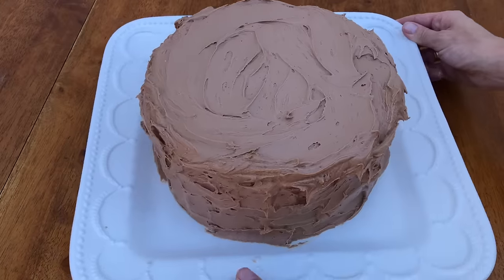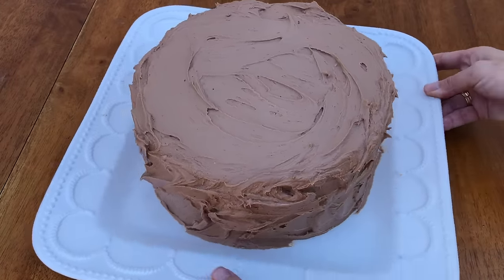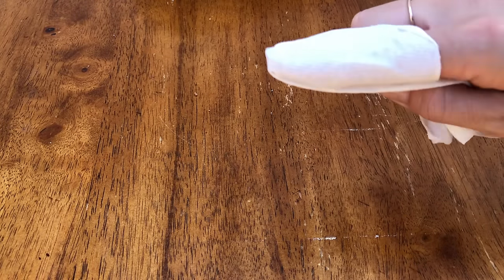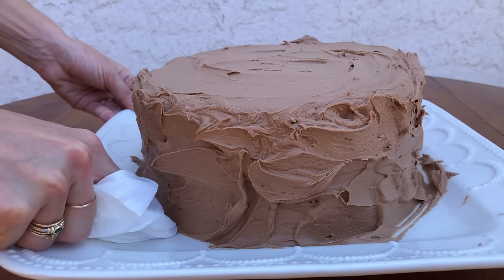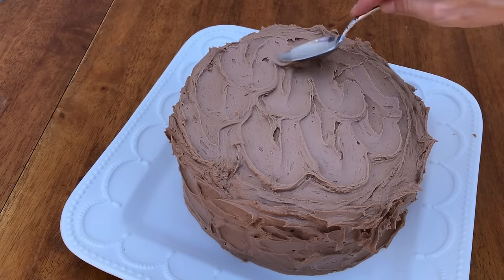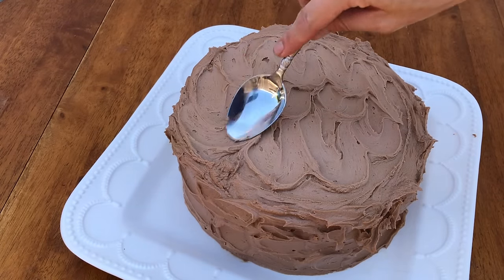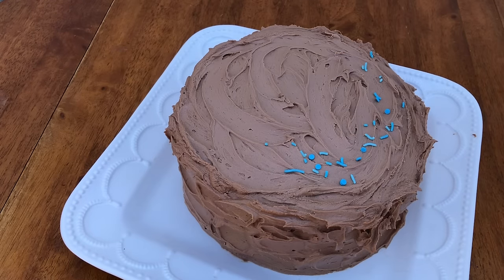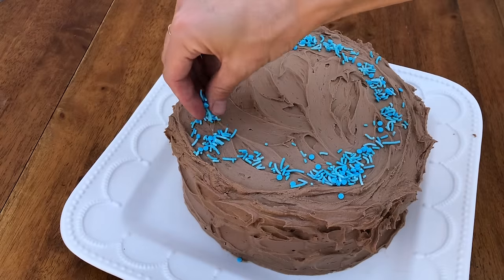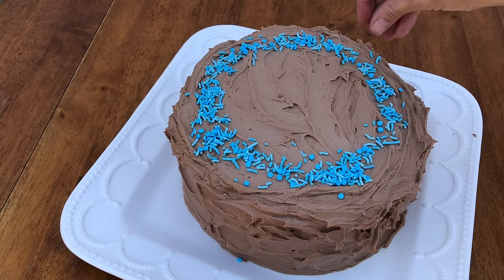This textured frosting looks pretty as it is, so you can stop at this point if you like and tidy up the plate by wrapping a paper towel around your finger and wiping around the base of the cake. Or you can add texture to the top — like waves or random swirls — or scatter on some sprinkles, or you can smooth the frosting, which I'll show you how to do with no cake decorating tools and with the easy turntable hack.